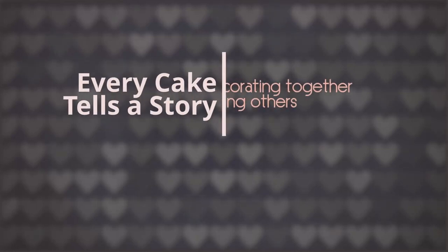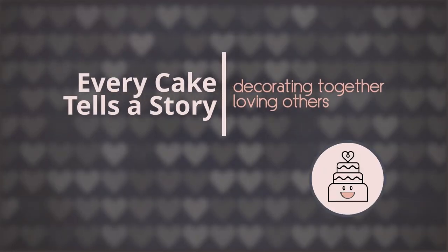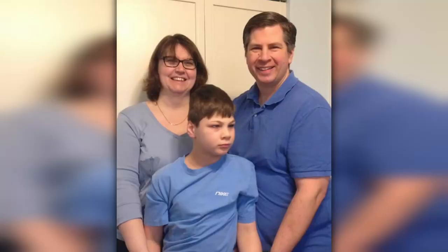Hi friends! Today I'm going to demonstrate how to make this beautiful, delicate dragonfly. My name is Sheri Rae. Welcome to Every Cake Tells a Story. My goal is to help you build skills, gain confidence, and love others through cake art — or, as I like to say, spread love like icing. Today's cake topper is dedicated to my friends Jake and Catherine and their son Jared. You'll hear more of their story as we go along.